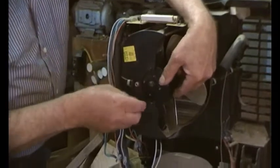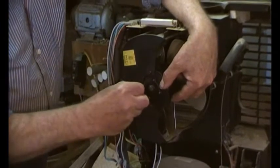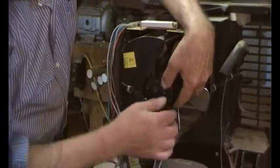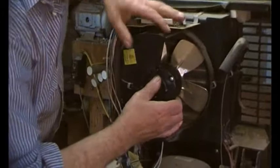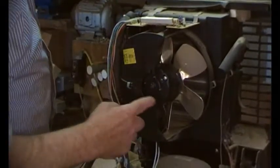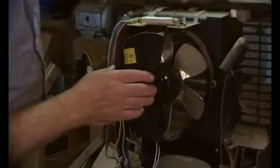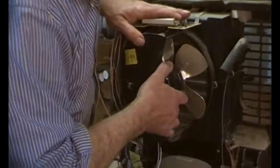I've taken those two out — they're actually in slots, not holes. This is where you start getting trouble: there are clips here that hold the top piece on, and sometimes it's a struggle to get the fan out.